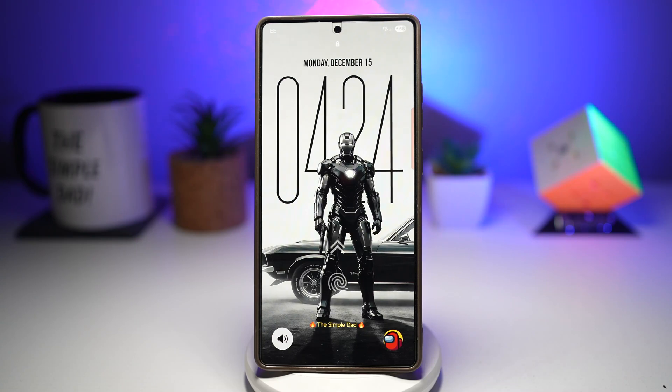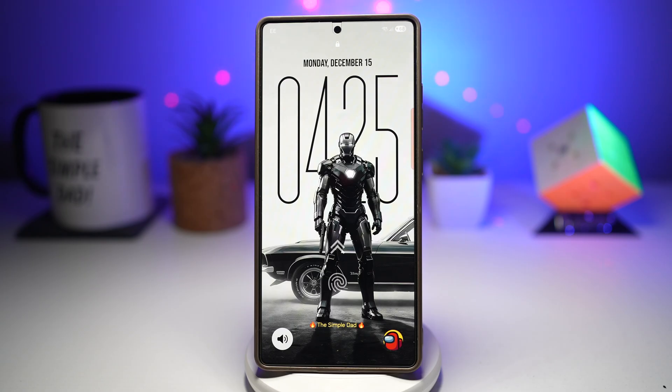Hey everyone! First of all, a huge thank you to all of you. We officially reached 250 likes on yesterday's video — that support honestly means a lot. So today we're taking things up one notch. This is part two of my Samsung Good Lock series, where I show you some of the best customization features that can completely change how your Galaxy phone looks and feels. Let's set a new challenge: let's hit 300 likes on this video. The more you like, share and comment, the more YouTube pushes this video out. And who knows, if this one goes crazy, I'll bring part three. Now let's jump into my top seven Good Lock features you need to try right now.